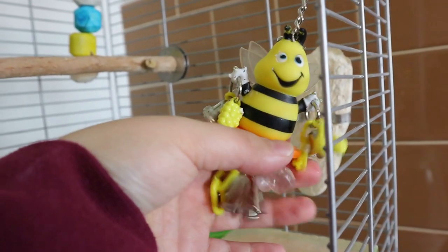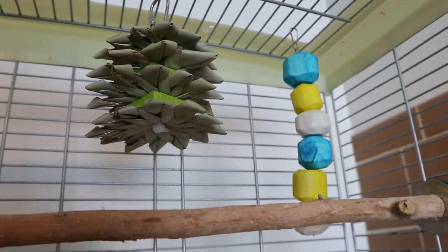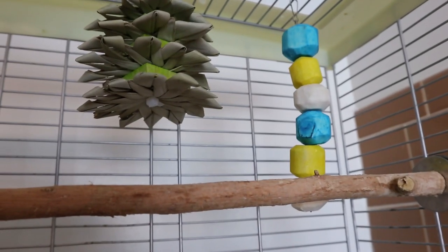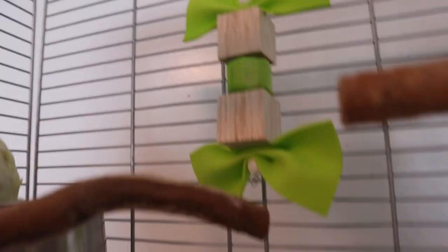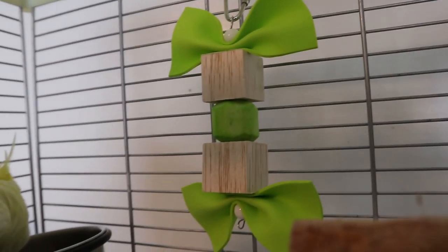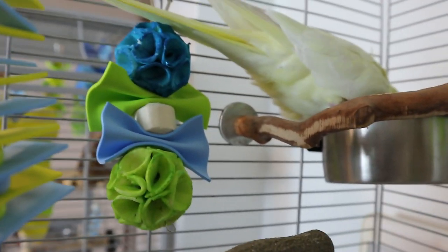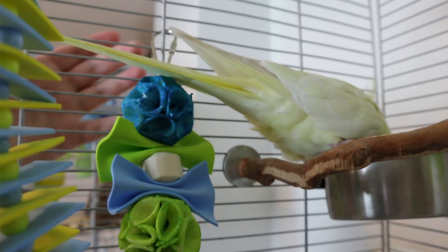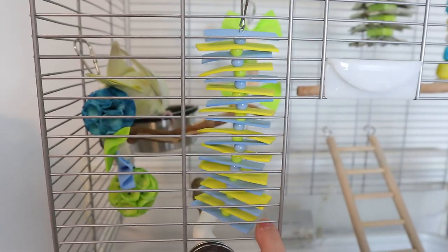I'll have a link below for the bumblebee toy if you guys want it — it's a really nice toy and it kind of went with the color theme. These are the other two DIY toys I made for muffin; they're very simple and easy to do, and she's gonna enjoy chewing them. Then the other toy is this bow tie toy. This is another very simple toy I made for her.